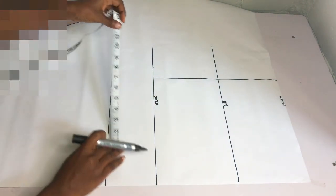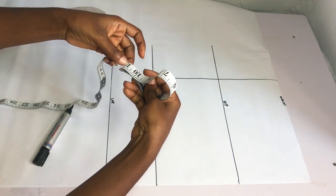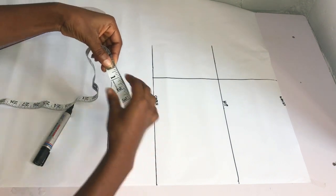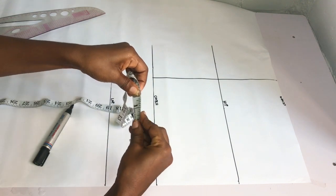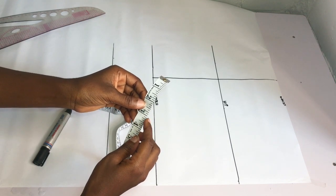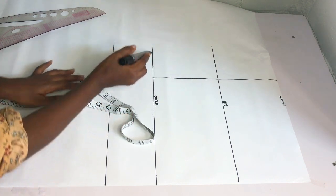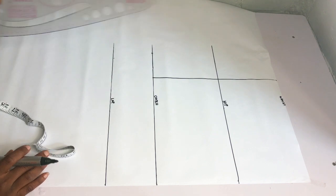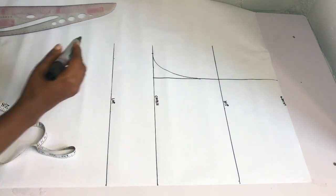Next I'll get my crotch extension line. I place my tape on the crotch line and measure what I have, which is 11 inches. I divide that by 2 to get 5.5 inches, then divide 5.5 by 2 to get 2.25 inches — I'll approximate that to 3 inches. I extend the crotch line out by 3 inches and mark it with a dot. Then I connect from that 3-inch mark to meet the hip line using a curved ruler — or freehand if you don't have one. That gives us our crotch extension line.